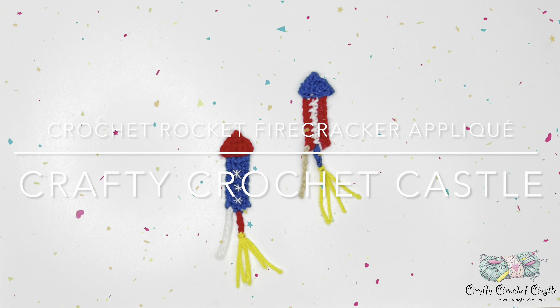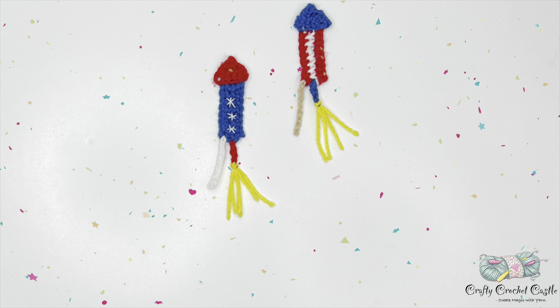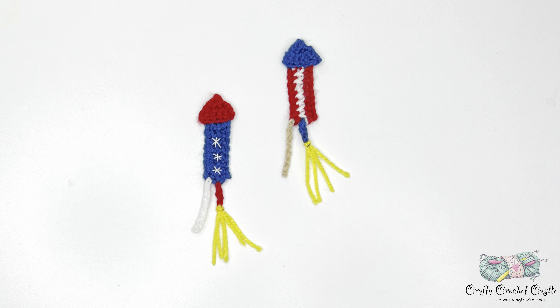Hello, this is Jenny La, the person behind Crafty Crochet Castle. In this video I'm going to show you the pattern to crochet the rocket firework applique. This pattern is very quick to make and requires very little yarn. The difficulty of the pattern is intermediate, so I would recommend this to an advanced beginner.